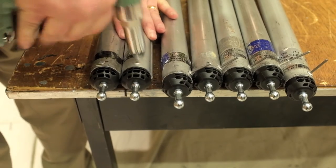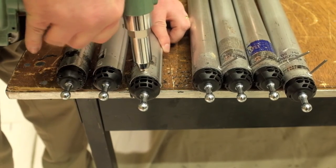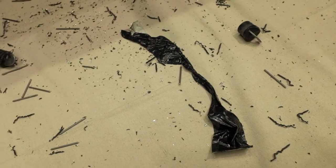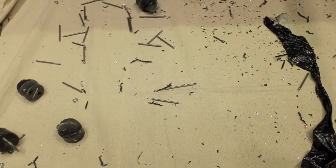You can use a manual riveter for this operation as well. Once this is completed, it's time to clean up the mess — now you see why we use a drop cloth. The hotel will really appreciate the fact that you can just simply fold up the drop cloth and carry the mess away.